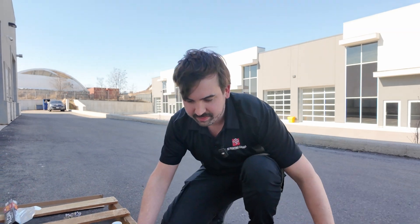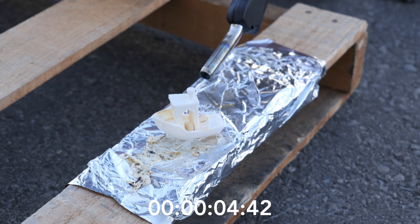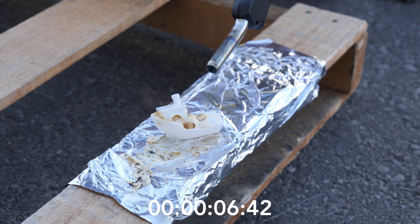With that, I think it's time to get outside and start the experiment. Is this 3D printing filament fireproof? No.